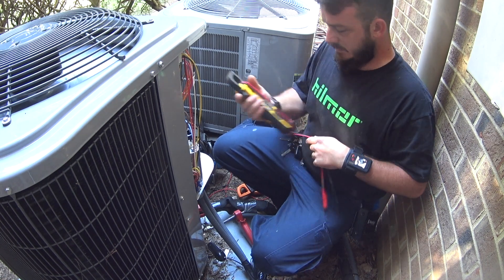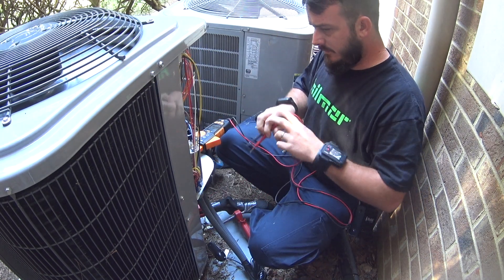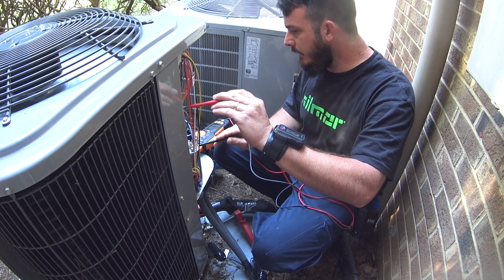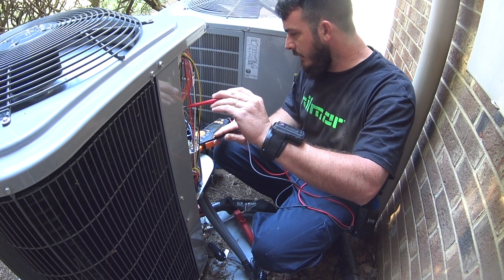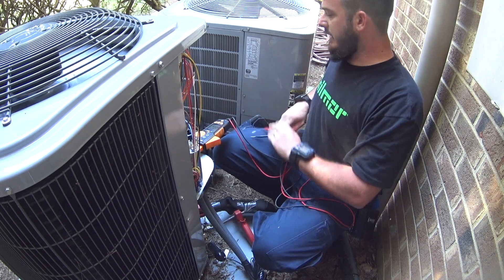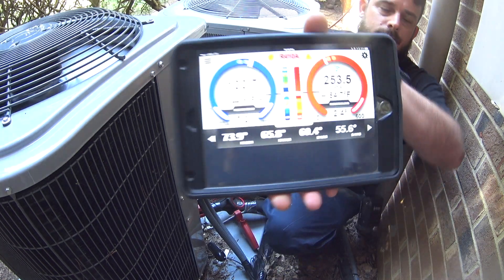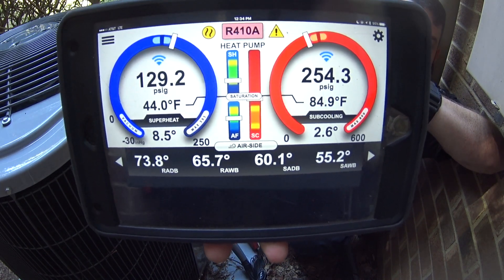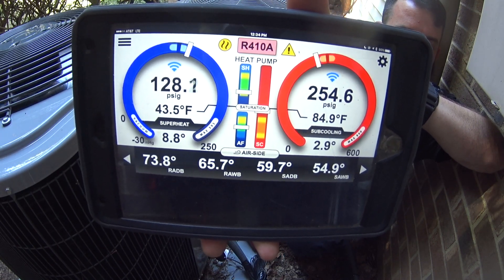Let the system run for a little while and balance out the refrigerant charge. While we're waiting on that, we'll take volts and amps off of the condenser. We've got 122 on line 1, 122 on line 2, 122 on line 3, and 122 on line 5. Amps are currently running about 5.2. The TXV is calling for an 11-degree subcooling, so we're going to let it balance before we decide whether we need to add any charge.